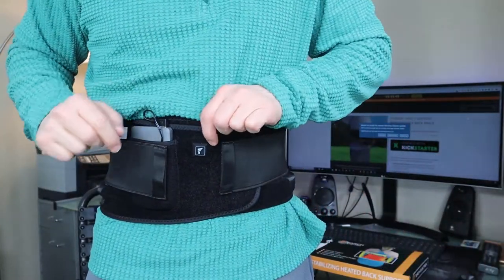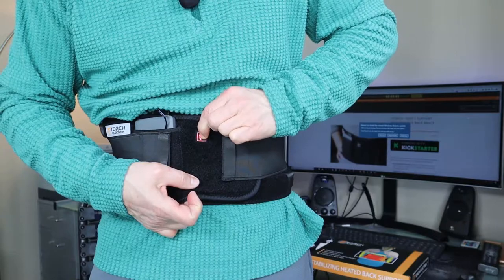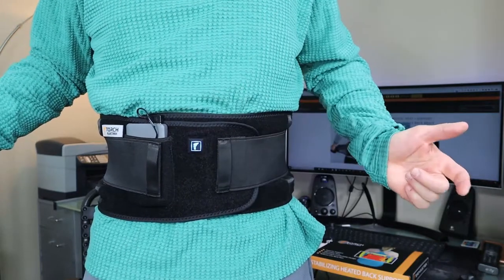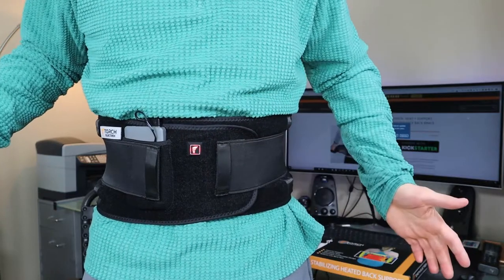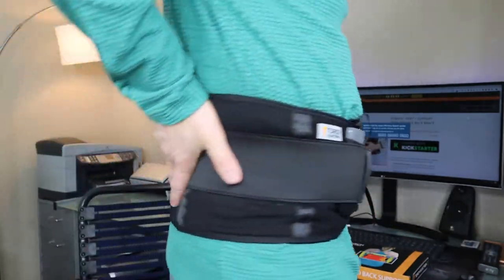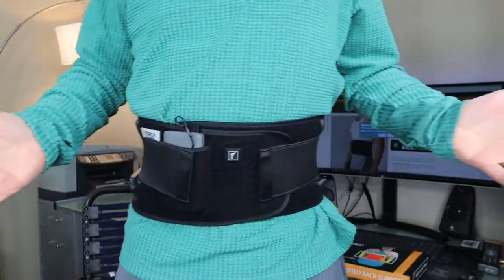You wrap the first part around you, then take one side and then the other — and that's it. Now it's on. You press and hold the button for three seconds, and now it's on. You can choose the high, medium, or low heat setting. Then hold the button again for three seconds and now it's off. On the back it can be adjusted and you're good to go.